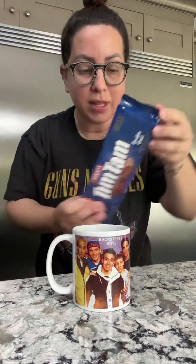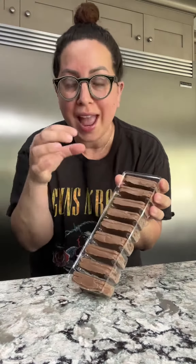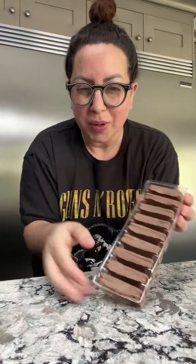My favorite Backstreet Boys mug here, and I'm going to open these up. I got these in Israel. If you've never done a Tim Tam Slam, the idea is that you take a biscuit and you use it as a straw for your coffee. You drink the coffee and then you eat the biscuit right after. It's like yummy inside.